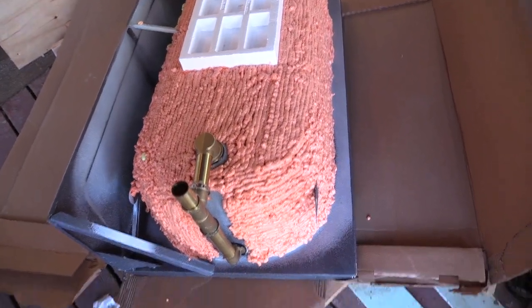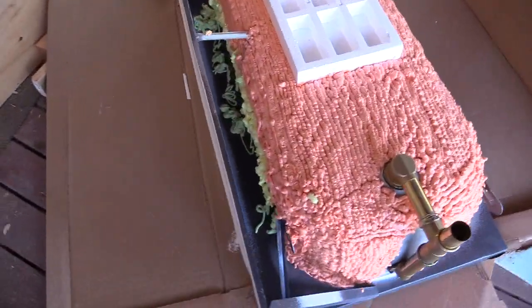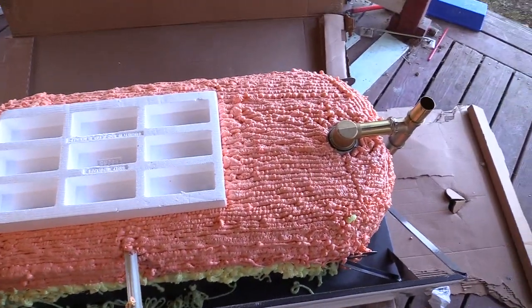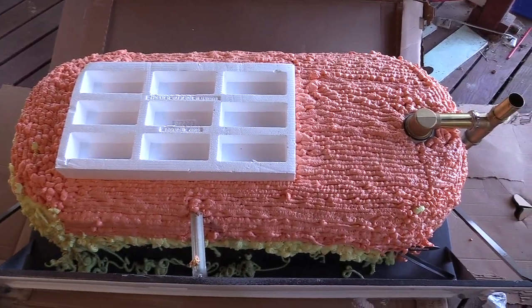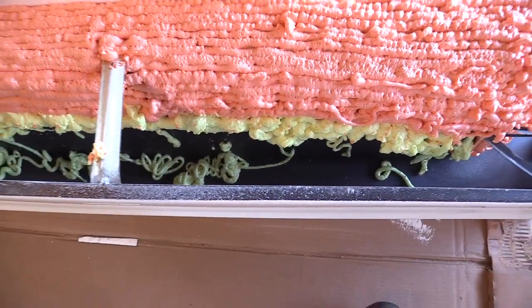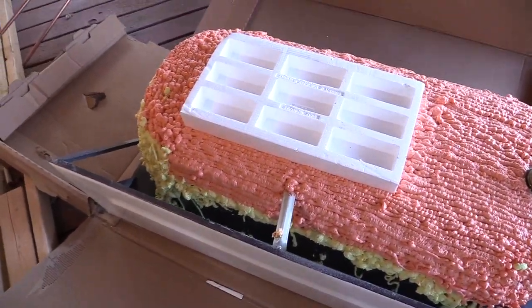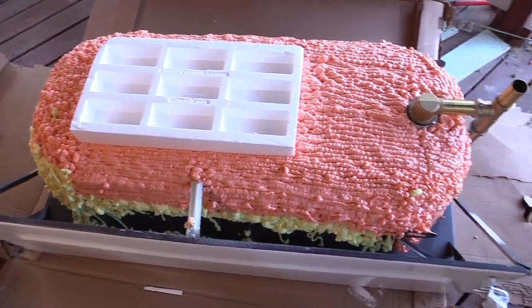It comes uninsulated, so I decided to spray foam some crap on it just so it wasn't so bad. When you put hot water in it, it might hold the temp a little while. It's kind of hard to spray foam down there and get it to stick, so I'm just going to stuff some more fiberglass up there. But I don't like putting fiberglass around the tub.